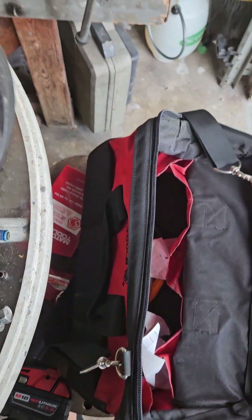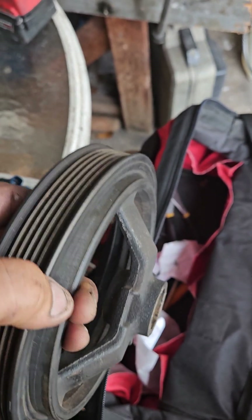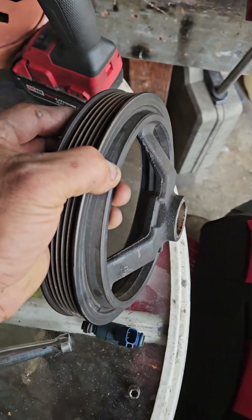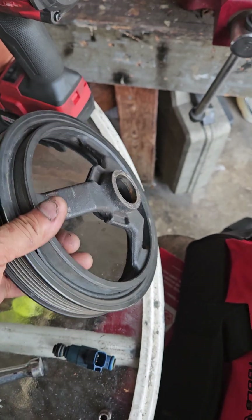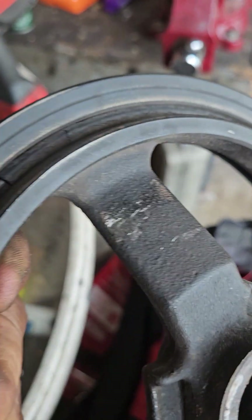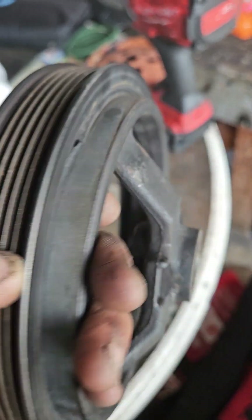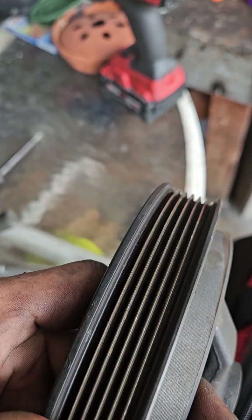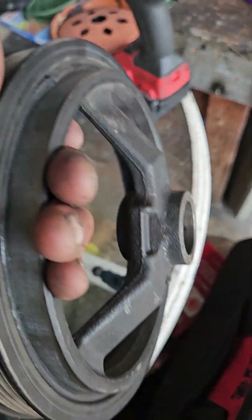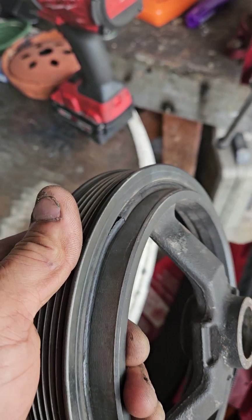I also want to point out that this pulley right here is coming off from the harmonic balancer — you can see how it's supposed to be flush. The rubber is cracking and broken, so that's what's been eating the belt. It's not lining up with the tensioner, so it rides right on the edge of the belt and cuts it up.